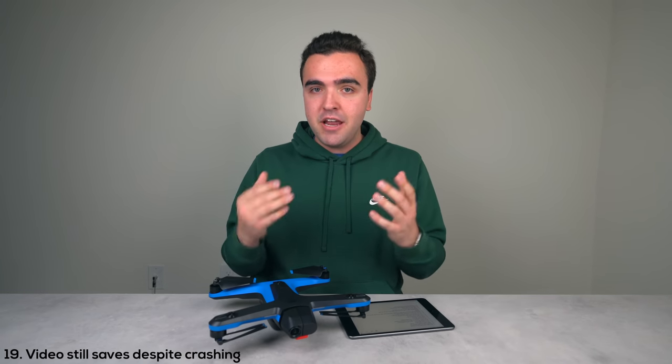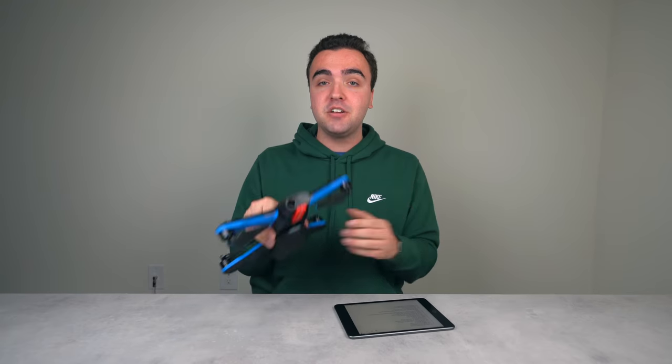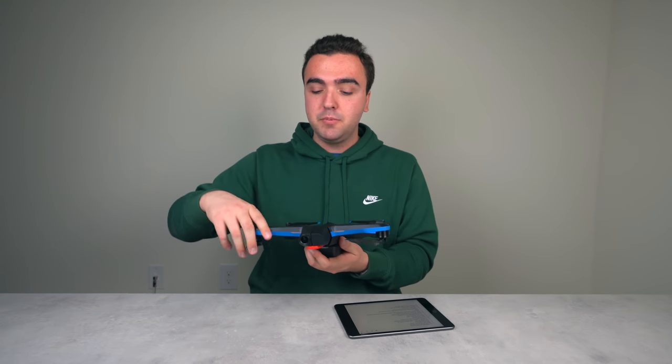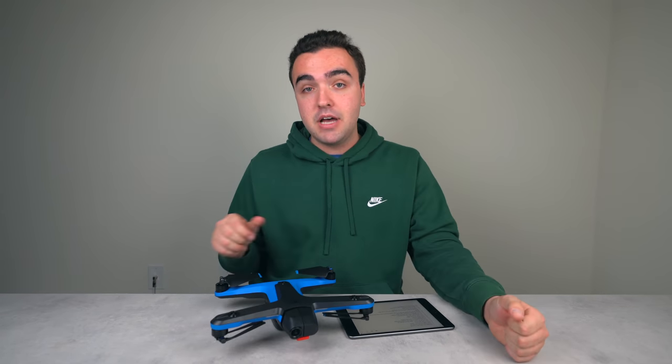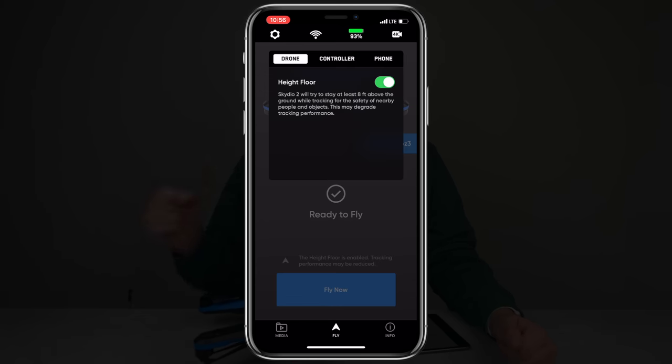The nineteenth thing: when this drone crashes, the video you've been recording still saves — but the prior 15 seconds or so seems to delete. It stores most footage to the SD card, but about 15 seconds before a crash gets deleted. Almost every time I've crashed, the magnetic battery pops out from the impact, which cuts power and stops recording, but most of the video will still be saved to the SD card.